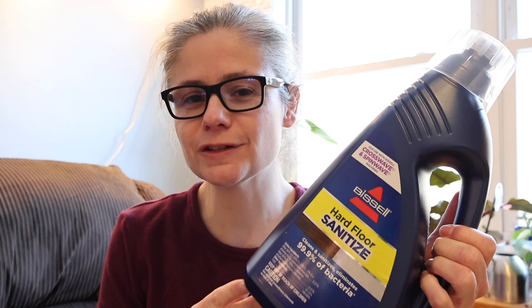The sanitizing formula has a very clean scent. It's not citrusy, it's not flowery, but it's a very clean scent. Two of my kids commented that it smelled like a doctor's office after I used it. The scent does not linger, but it does have a very clean scent.